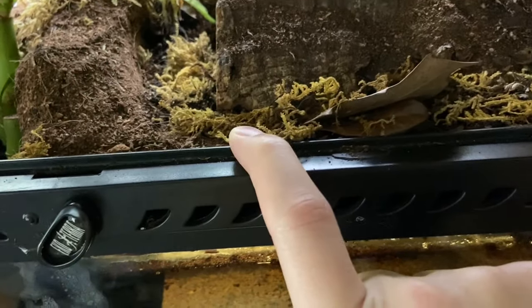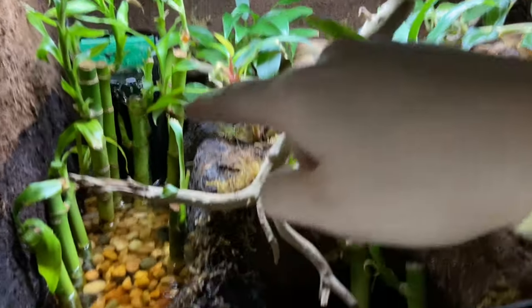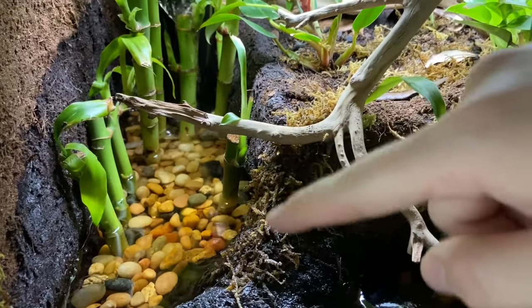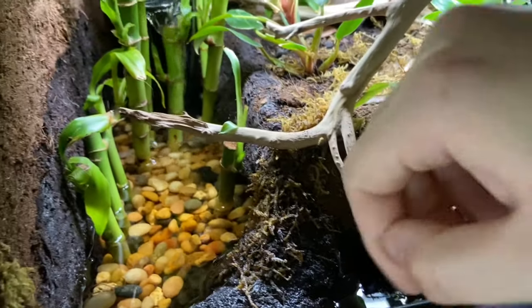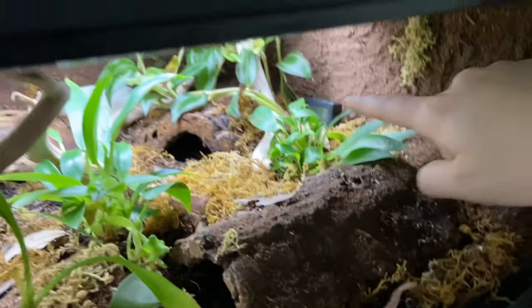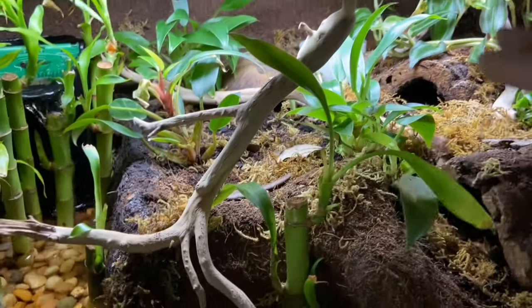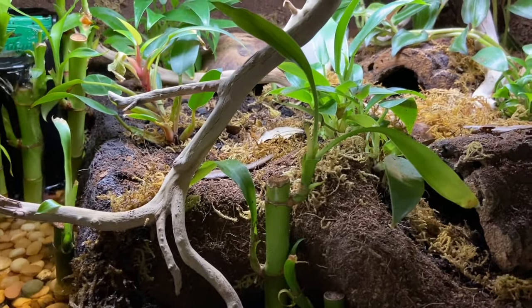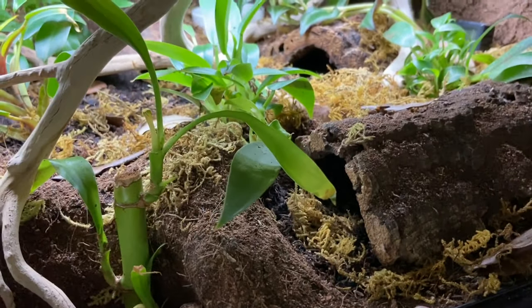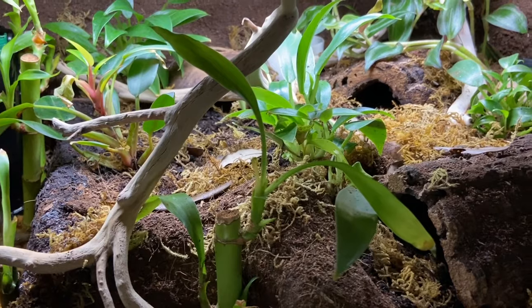I spray foamed with Great Stuff Gaps and Cracks — it fills up the gaps here and I ran it all along this edge and down there. I ran it over here to create a little landmass like a bridge that she could climb up and down, and it also created a nice still water area for her. I spray foamed all around the egg crate and coconut fiber mat to prevent as much dirt as possible from falling into the water section. Then I used Josh's Frogs ABG mix for substrate — I actually just took it from her old enclosure, so there was tons of cleanup crew that I disturbed when moving it in.